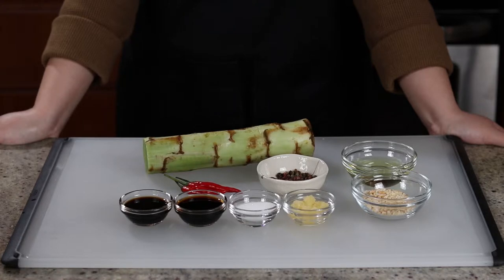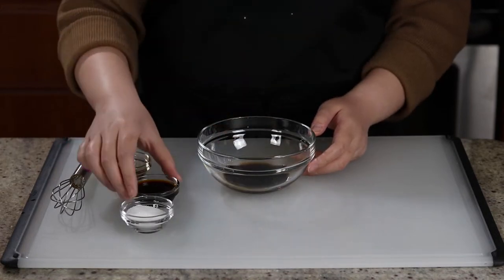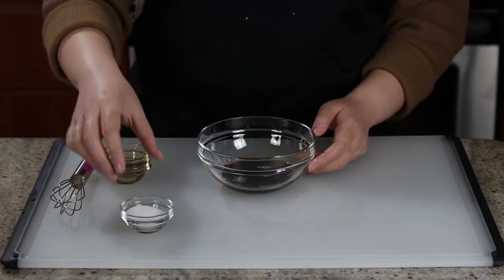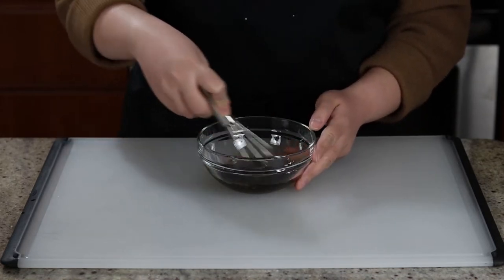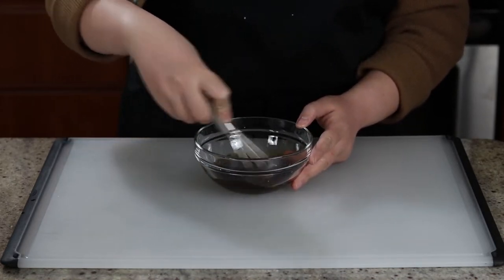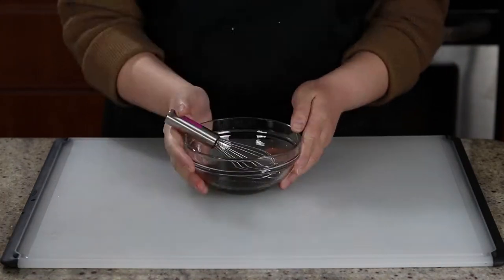The list of ingredients and amounts will be in the description box below as usual, and let's get cooking. First, let's make a quick dressing for our salad. Combine one tablespoon each of soy sauce, rice vinegar, and sugar in a small bowl, and stir until the sugar is completely dissolved. Drizzle in a tiny bit of sesame oil, give it a quick mix, and set aside.